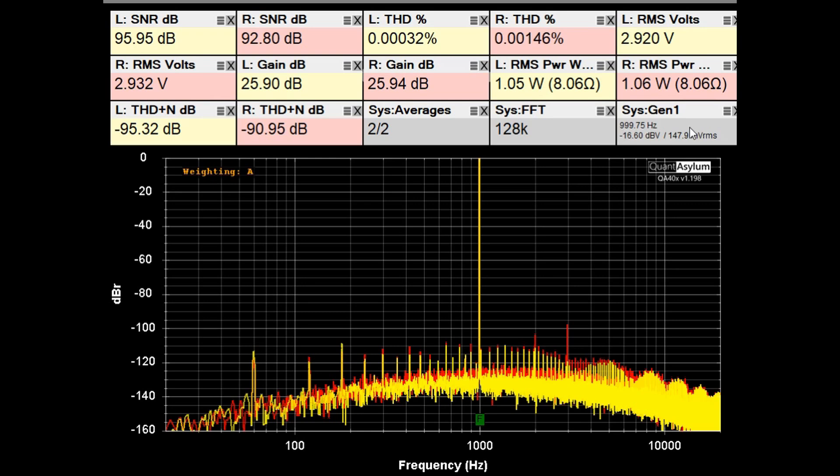With a 1 kHz signal going into the DH 500 and the input level adjusted for 1 watt into 8 ohms, one specification is that the input sensitivity should be 0.145 volts or 145 millivolts to give 1 watt into 8 ohms. We're pretty close at 148 millivolts. With A-weighting applied, the spec for SNR with 1 watt output should be better than 90 dB, and we're better than 93 dB — meeting its requirements.